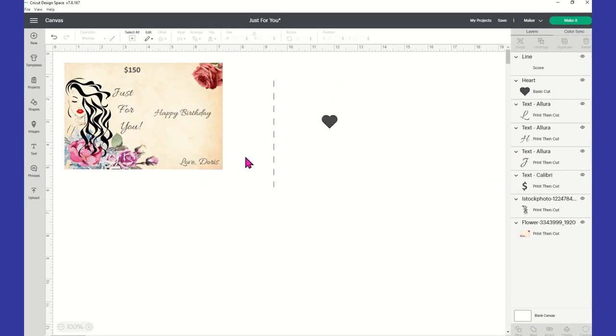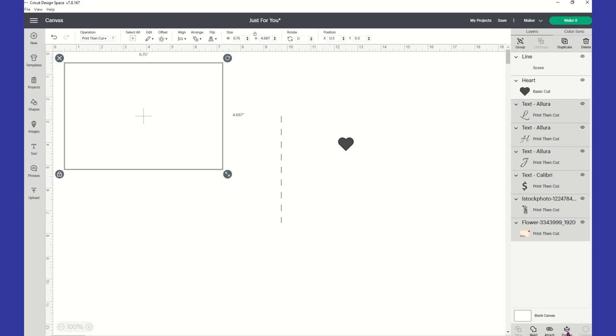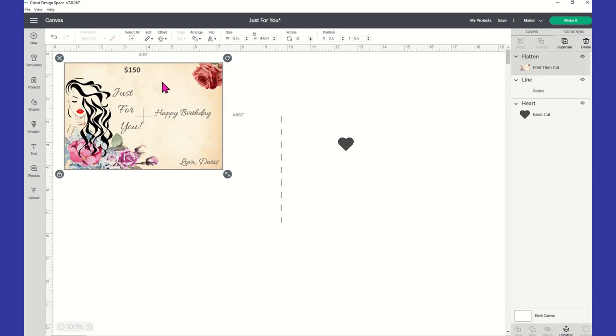What we're going to do now is take your score line and your heart and move those two things away from your card. Then click outside of the completed image and highlight everything — you should see everything selected except for your heart and your score line. Come down to the bottom right and click on 'Flatten.' What that's going to do is change this to a print-then-cut project.